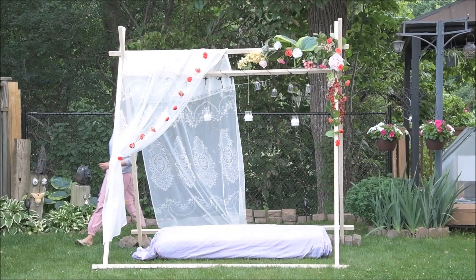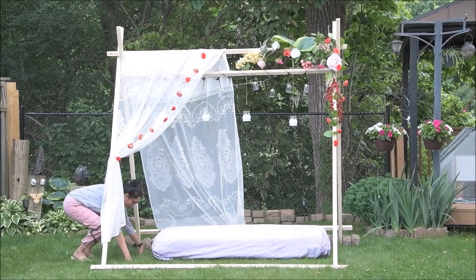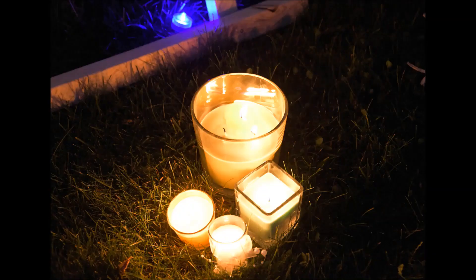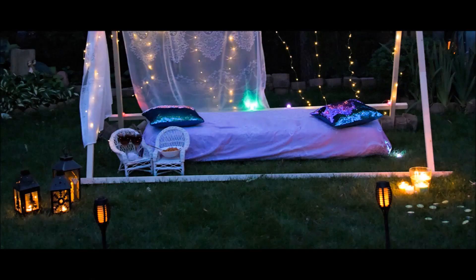For the seating arrangement I'm using an outdoor bed which I have at home and I'm also using some pillows on top of it. Arrange the place with some lanterns, candles, your favorite food and rings, and don't forget to add music. The bottom portion is also ready.